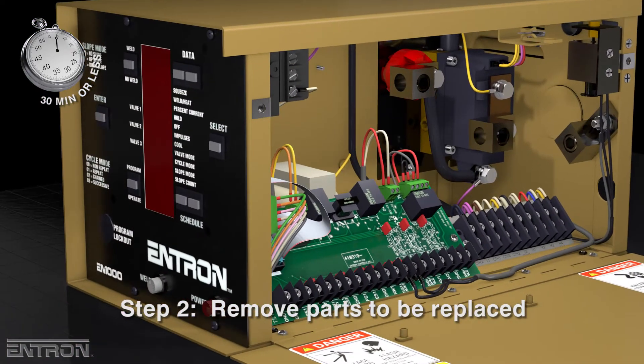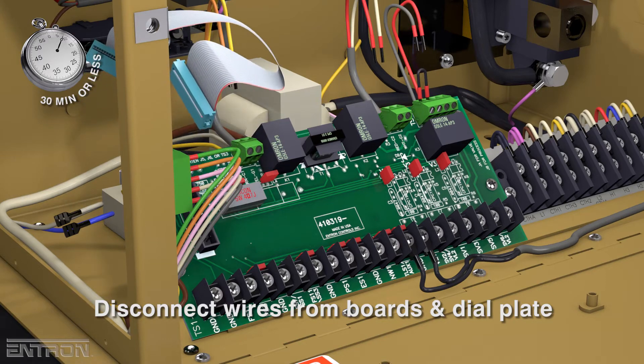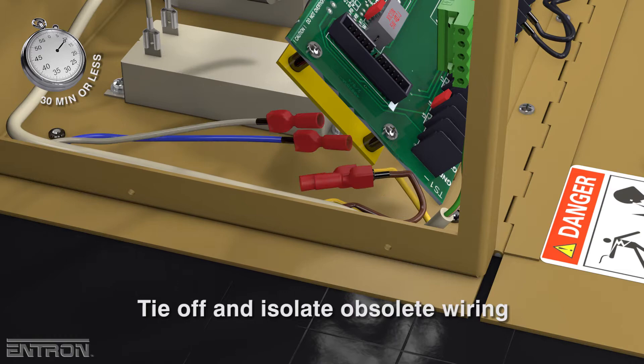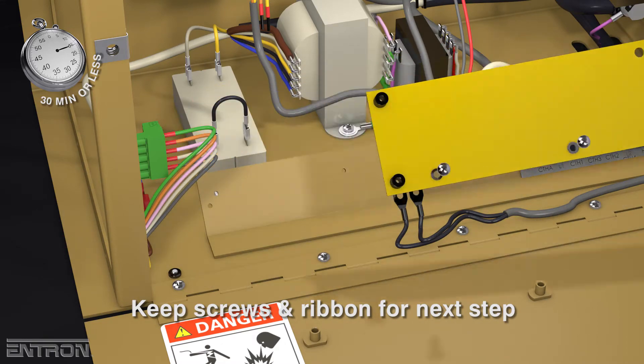The next step is to remove the parts that will be replaced. Disconnect wires from the control board, firing board, and dial plate. Obsolete wiring is tied off and isolated with the provided lugs. The control board and the adapter plate are unfastened and removed, with screws and ribbon kept for the next step.